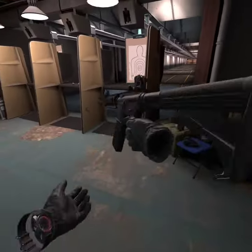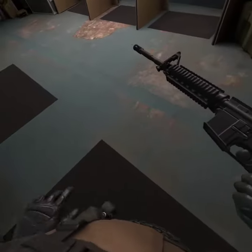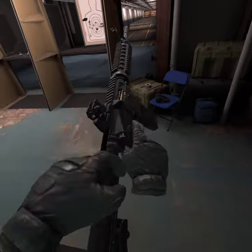See this? You can shoot it, you know, on average. Reload it, but then you have to pull this back.